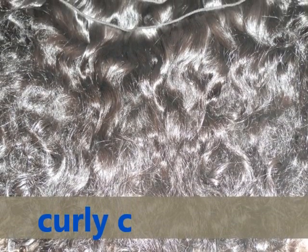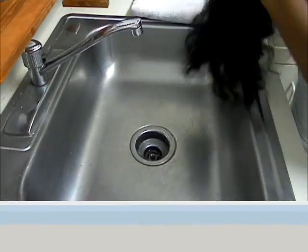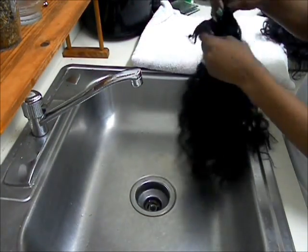As you guys can see, I got the newer wefts that are smaller and less densely packed. This is how the hair looks right out of the package — as soon as I finger combed it out of the bantu knot, it's kind of frizzy looking. So what I'm going to do now is begin to co-wash.